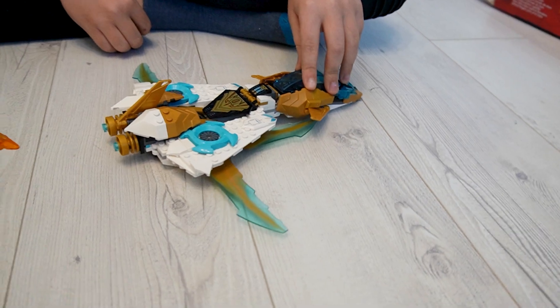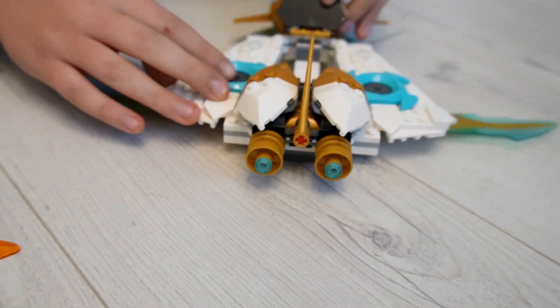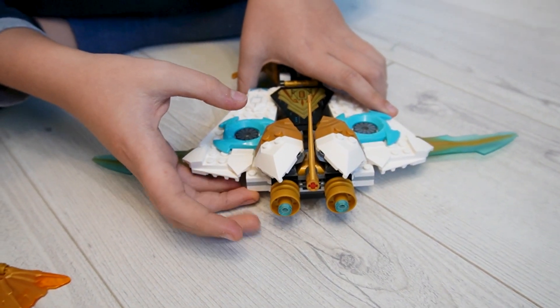On the set you can flip these things, which is pretty cool, and you can spin these engines.